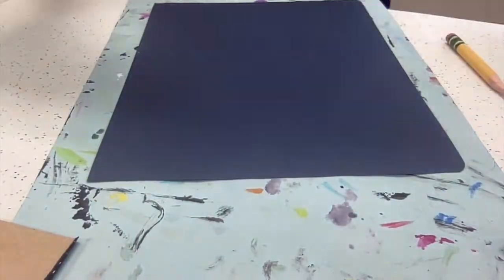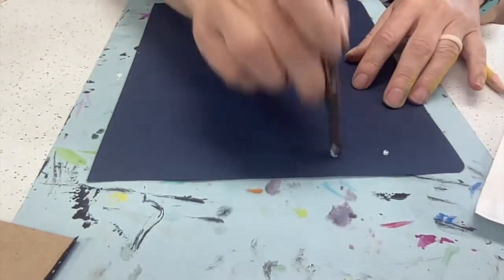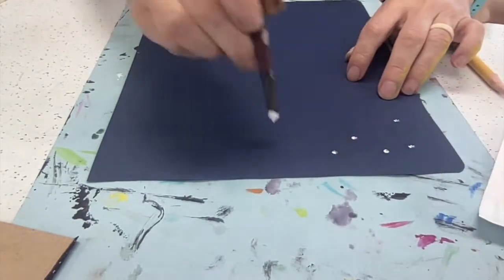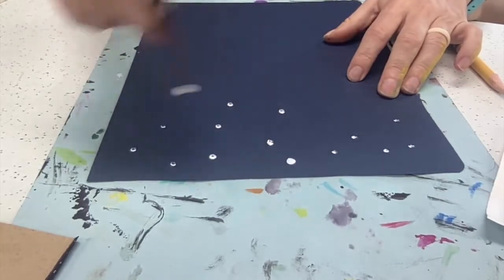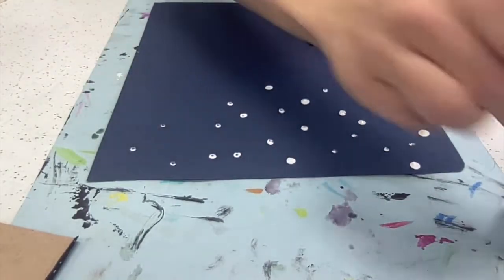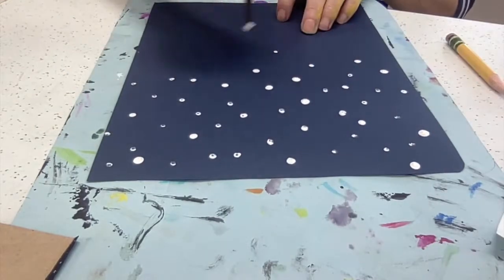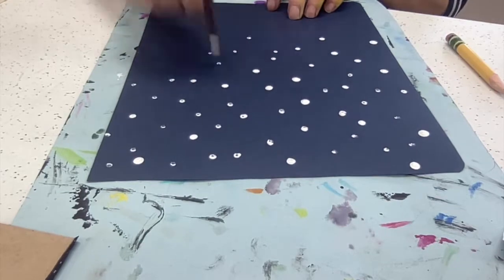Using your blue piece of paper, we're going to take our white paint, using the end of a paintbrush, and just creating some dots onto our paper to create some snowflakes in our background. Then set both pieces of paper onto the drying rack to let those dry.